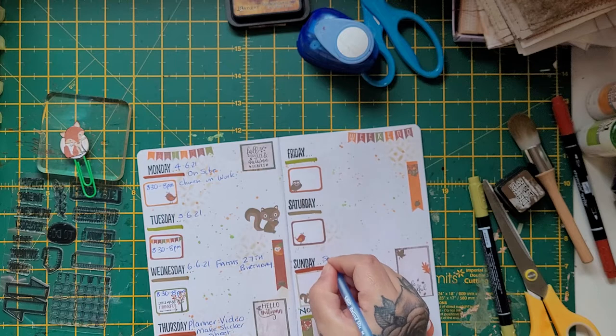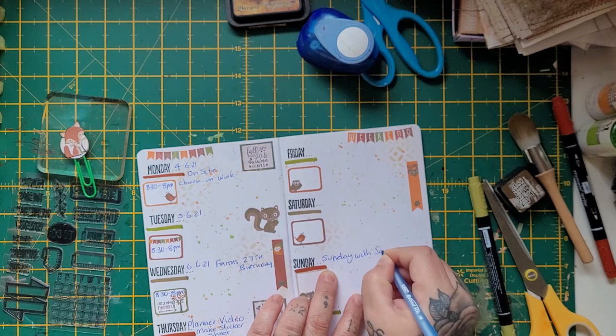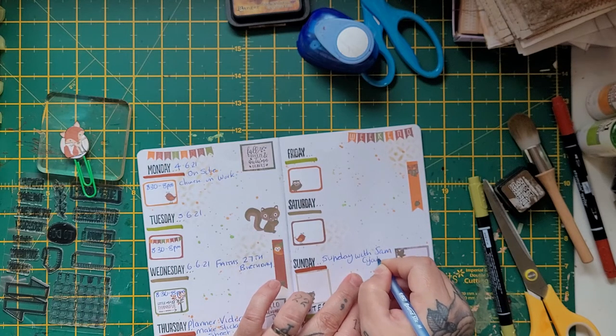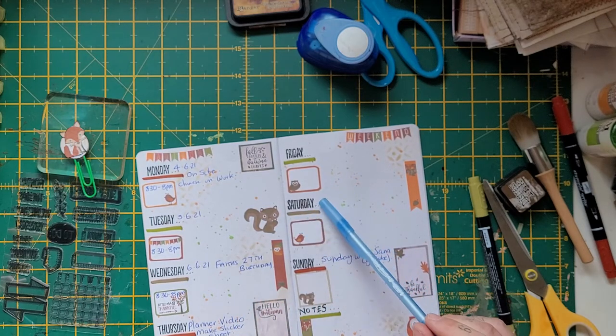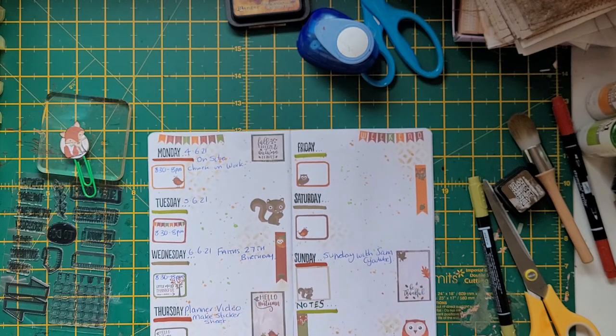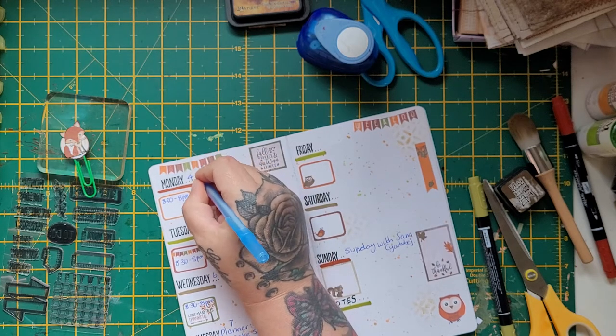Tuesday the 5th of October: working again 8:30 till 8pm. Wednesday the 6th of October is Faith's 27th birthday — we're going to see her, and I'm again working 8:30 till 8pm. I've put the wrong date initially — I realize it should be the 10th not the 6th for October. Friday is the 8th of the 10th 2021, Saturday is the 9th, and Sunday is the 10th of October 2021.